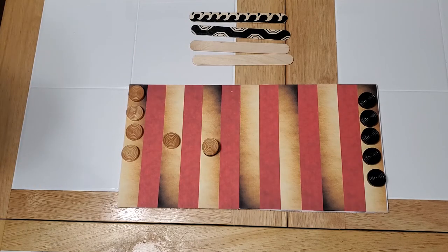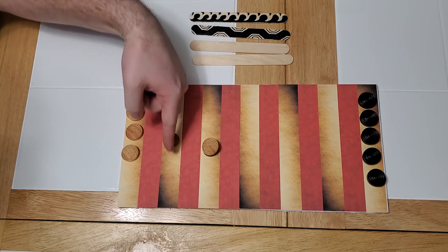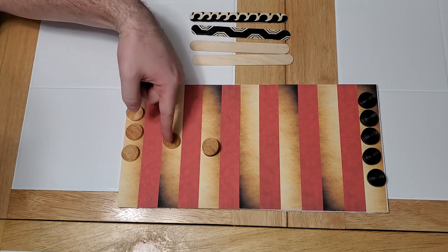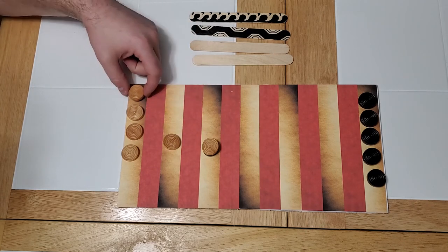If there are no legal moves, you lose your turn. So if I roll a score of two, I can't move this guy back two because I can't have two people on one row, I can't move this guy forward two, and I can't move one from my home base out — I lose my turn.